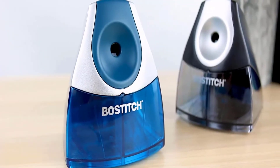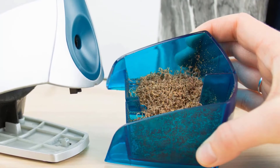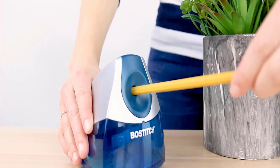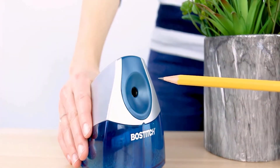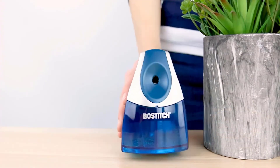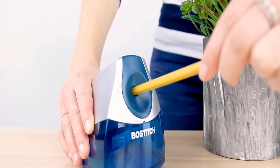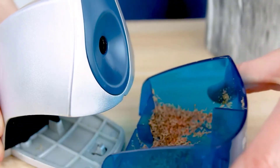The high-capacity, easy-clean shavings tray will eliminate frequent trips to the waste basket. The shavings tray also safely prevents operation when the tray is removed. Expect precision and clean sharpening with the HHC cutter technology, which extends cutter life by 4x — all completely built for personal convenience. Advantages: powerful motor, HHC cutter technology for longer life, safe sharpening, high-capacity easy clean.